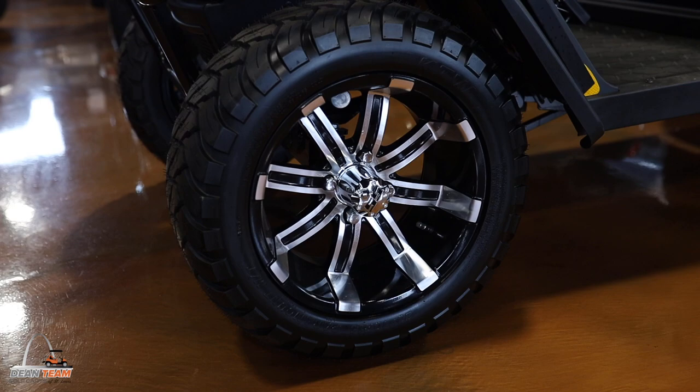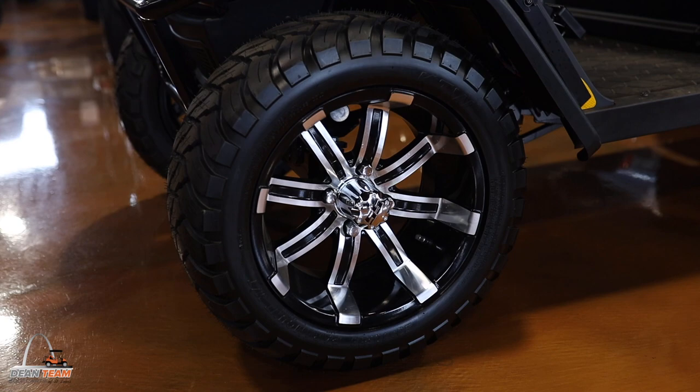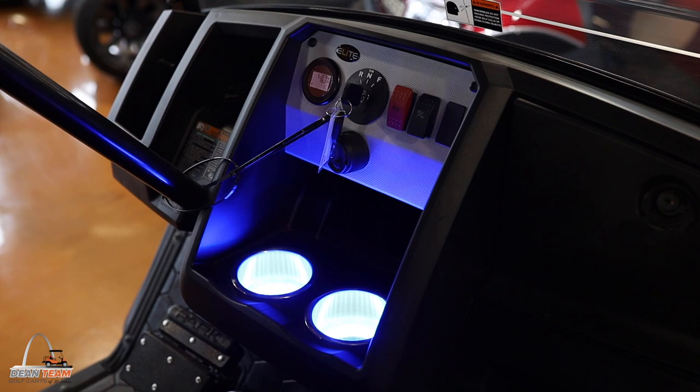While there are multiple tire options for this vehicle, this one is equipped with a 23-inch all-terrain tire on a 14-inch premium SS wheel. The EasyGo Liberties come equipped with a full dash.